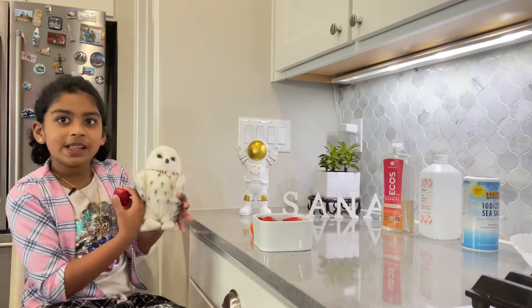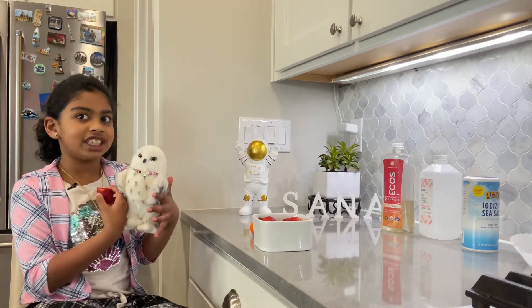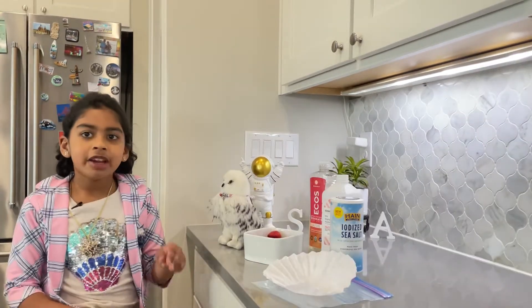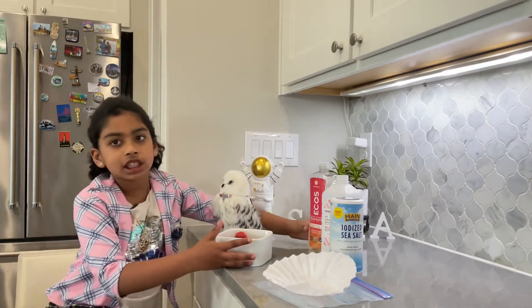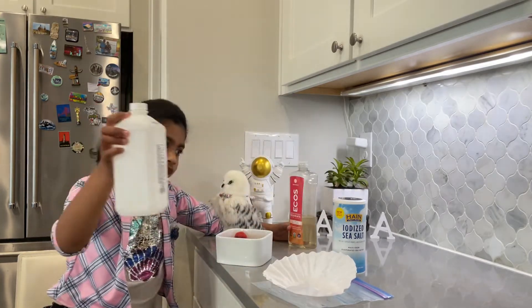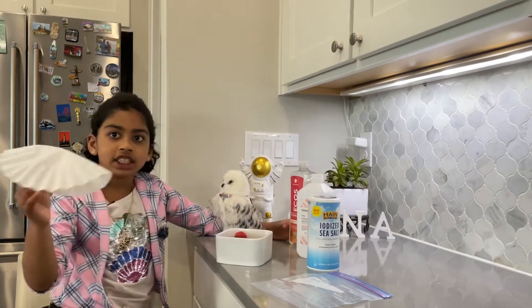I'd like you to meet Owl. He'll be tagging along with us on our experiment and asking a few questions that you might wonder along the way. For this experiment we need a few ingredients, right Owl? Right! So we need these strawberries of course, some dishwashing soap, rubbing alcohol, a bit of salt, and this coffee filter.